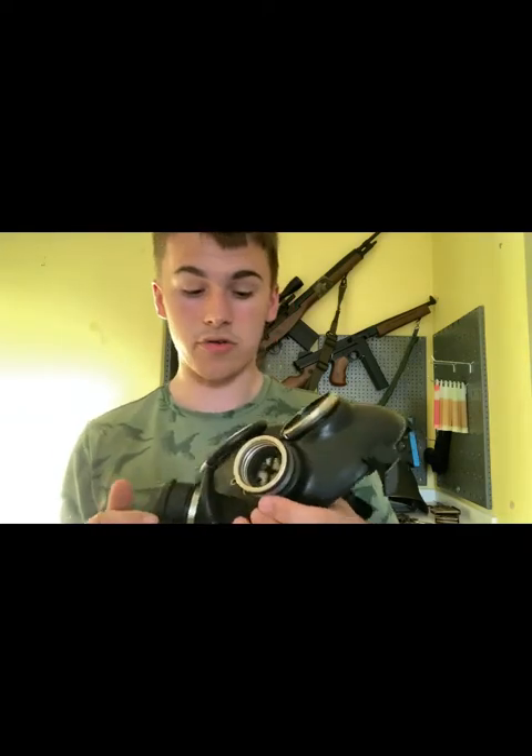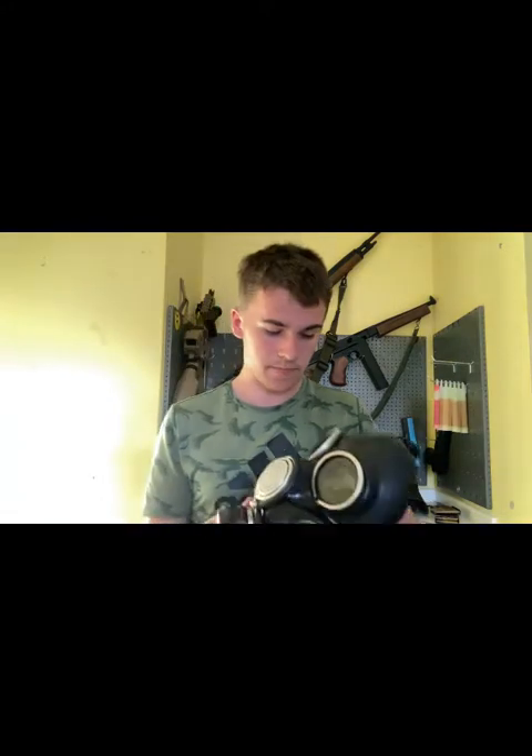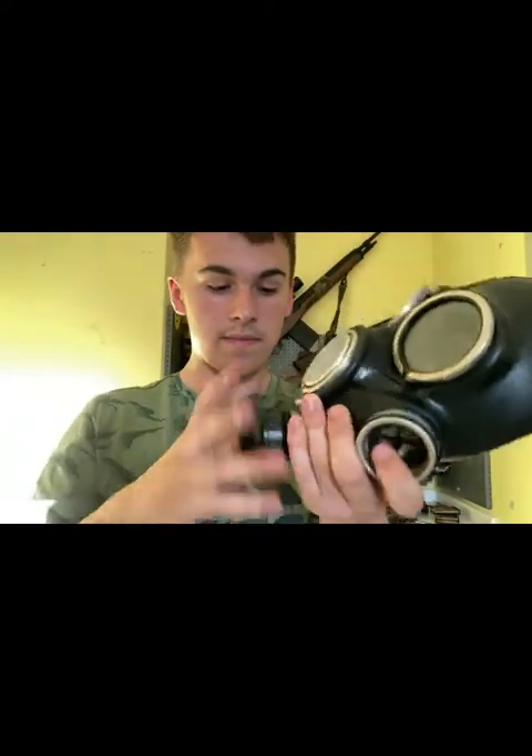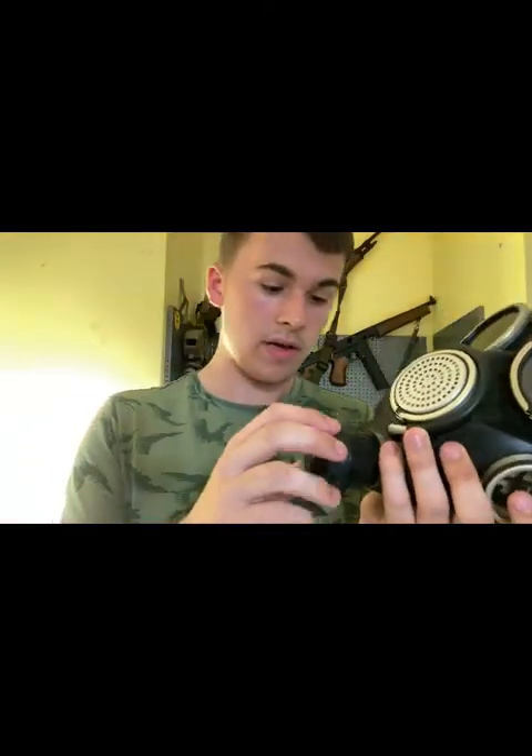Because these were made at the end of the late Soviet Union, they don't have great quality control, so the threads aren't great but they will work. It has round eyepieces and they didn't originally make outserts for them. It has a big voiced diaphragm, and then you actually have an exhale valve, plus a separate exhale valve which redirects some of the air from the first one.